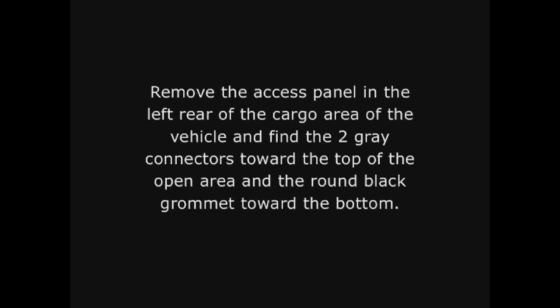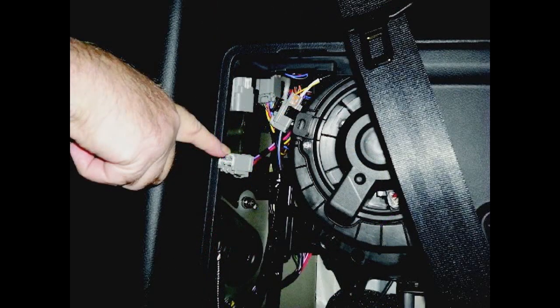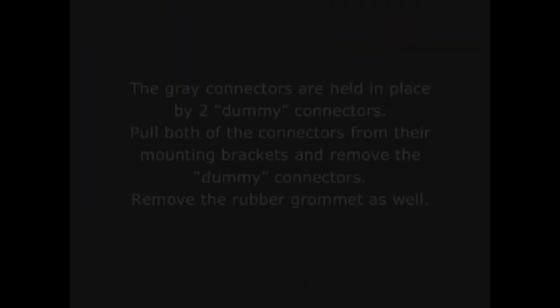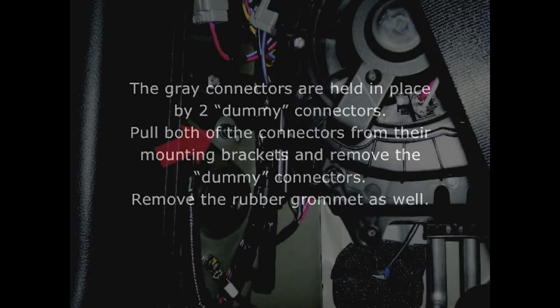Remove the access panel in the left rear of the cargo area of the vehicle and find the two gray connectors toward the top of the open area and the round black grommet toward the bottom. The gray connectors are held in place by two dummy connectors. Pull both of the connectors from their mounting brackets and remove the dummy connectors. Remove the rubber grommet as well.